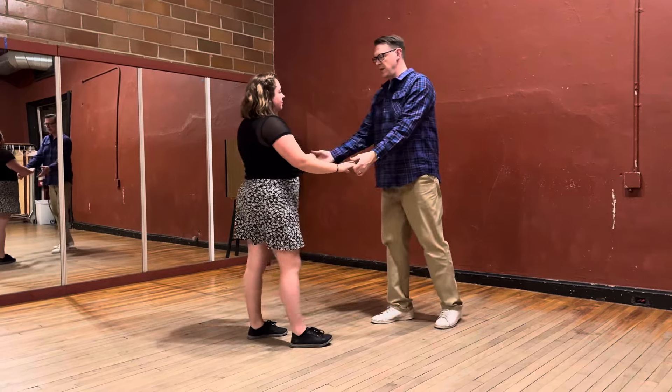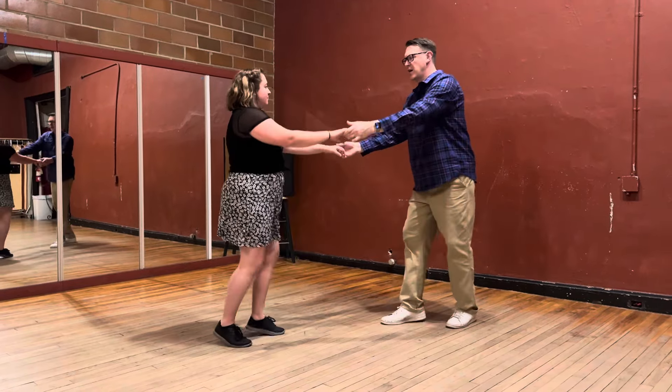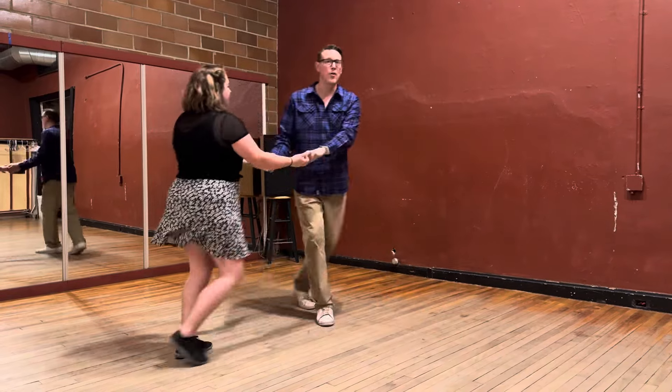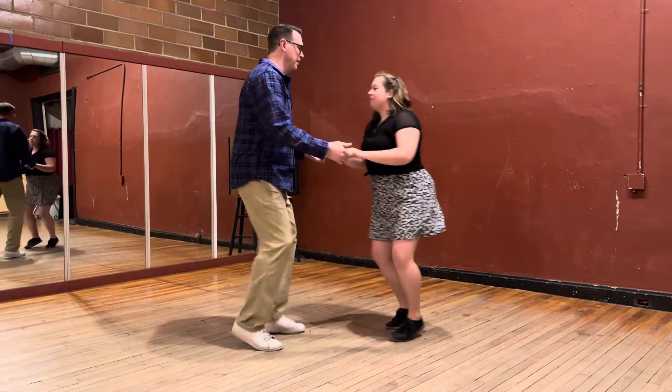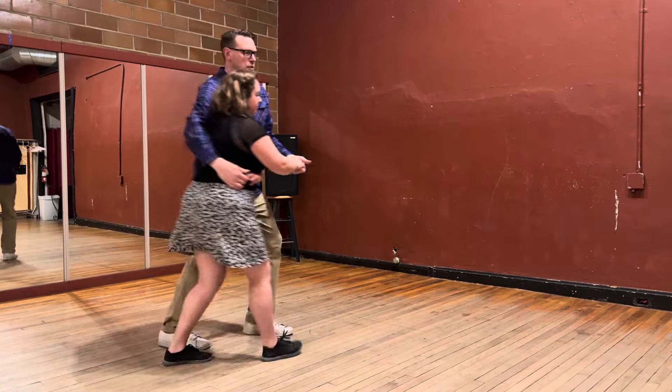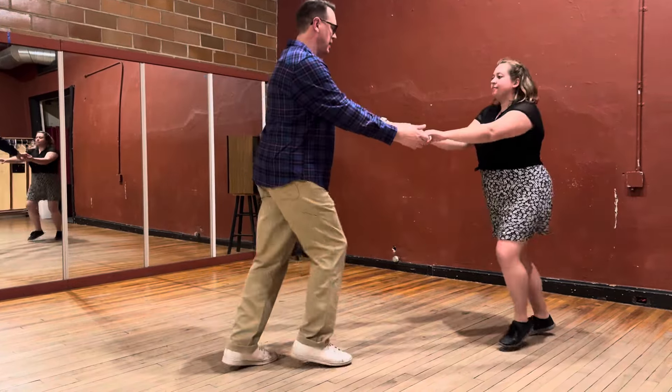Last thing we do is go in. It goes like this: rock step, triple step, triple step. You can come right back out — rock step, triple step. We're over here. I'll show you again: rock step, triple step, triple step. Rock step, triple step, triple step. Hands like this for yours.